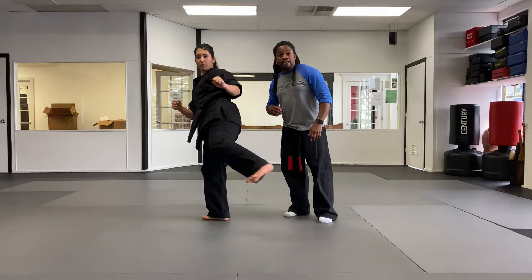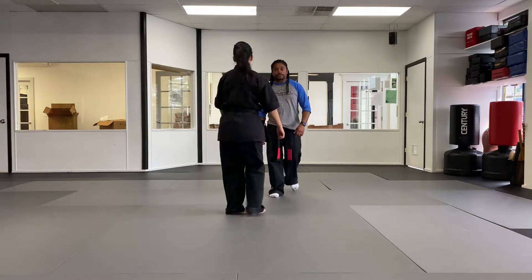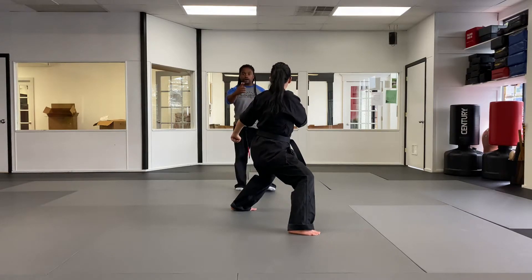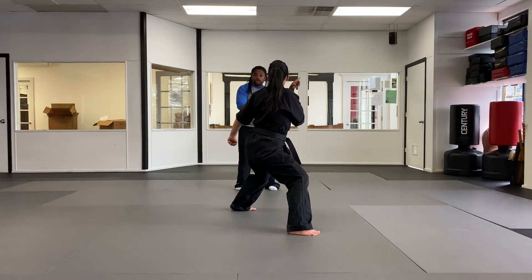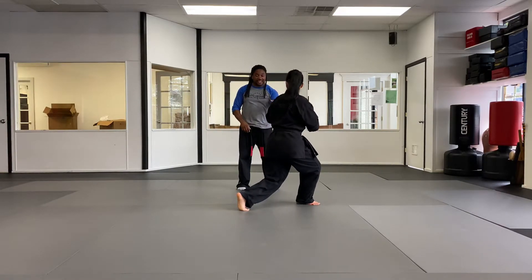Now we're gonna try to do this facing the other way so you guys can follow along. First move, stepping forward into a double inward block. From here, make sure you're in the same side, you're in the right final stance. Now from here, right arm is gonna extend out to outward hand sword. Now remember, we're rotating into a forward bow here, so you're gonna turn into a forward bow, and your rear hand is gonna be the hand doing the straight finger thrust, going straight ahead.